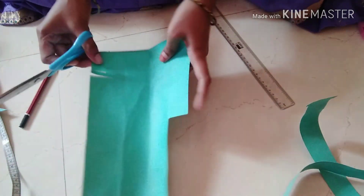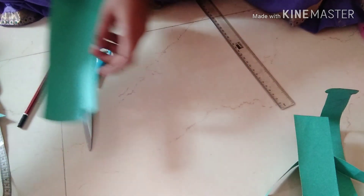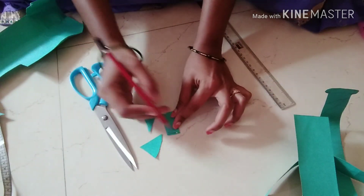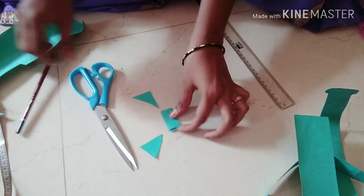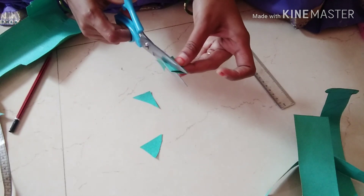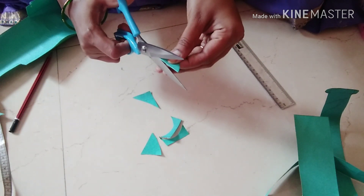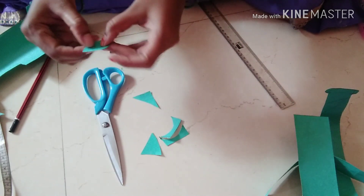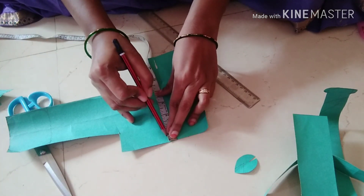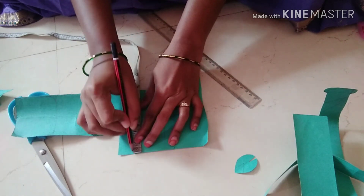I will remove the shape. Now I am going to cut the leaf. I am going to fold a square shape paper and fold it, then cut the leaf shape over two inches in a square box.